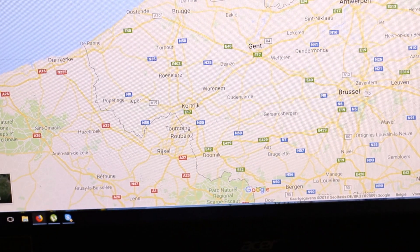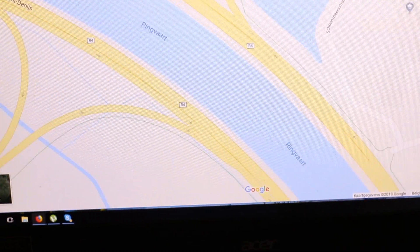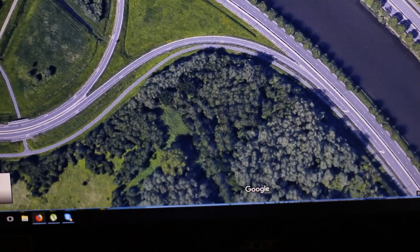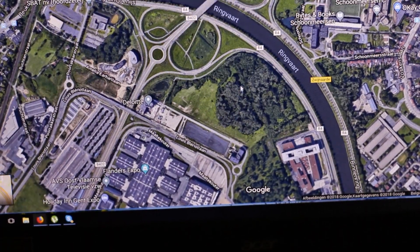So this is Belgium. This is Ghent. This is what I found. Here beside the water there is a patch of elder. Let's go to satellite — this piece of green is what I want to check out.